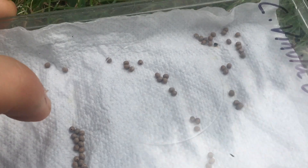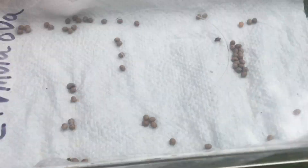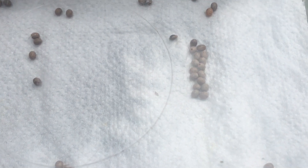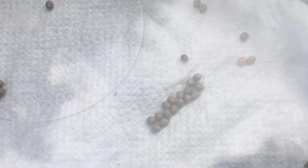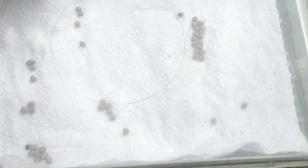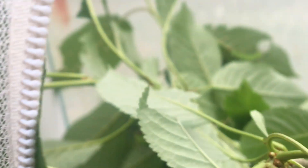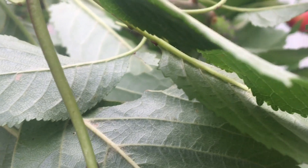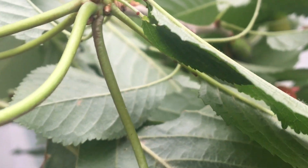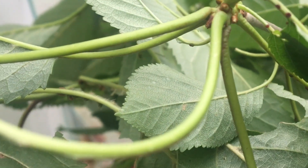For overwintering larvae - jumping over to my Lassiocampa quercus, which do overwinter as larvae at the third instar - it can be slightly more difficult as they will sometimes remain active throughout the winter. For most overwintering larvae though, they won't. You can provide them with some leaf litter, spray them once a week to stop them from drying out, and then give them food again when the food plant starts to bud in the spring. For most butterflies such as peacock, red admiral, comma, and small tortoiseshell, much of the life cycle takes place over just one year, so you can go from egg to adult in the same year without worrying about overwintering. But for moths, many overwinter - mostly as pupae, but some do overwinter as larvae.